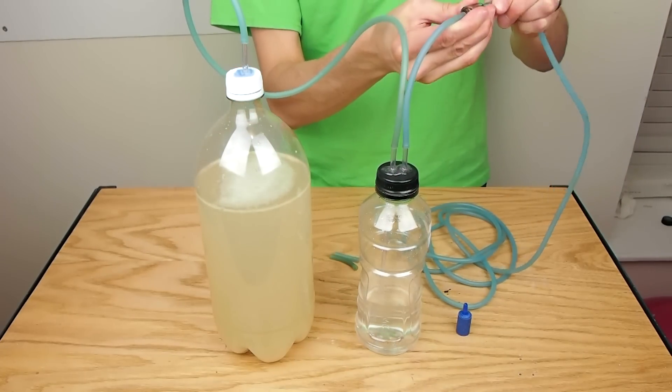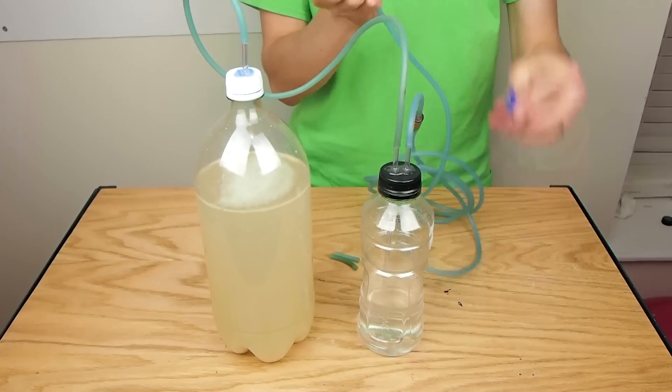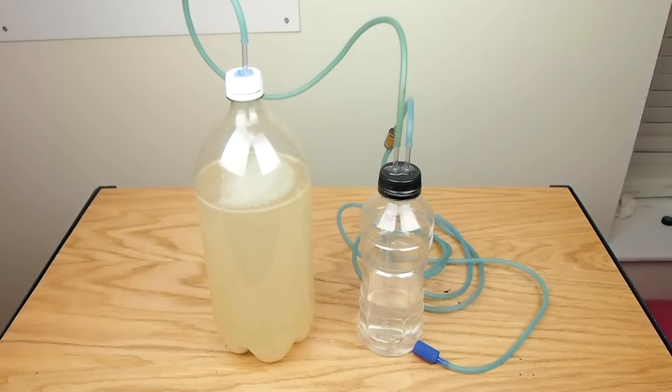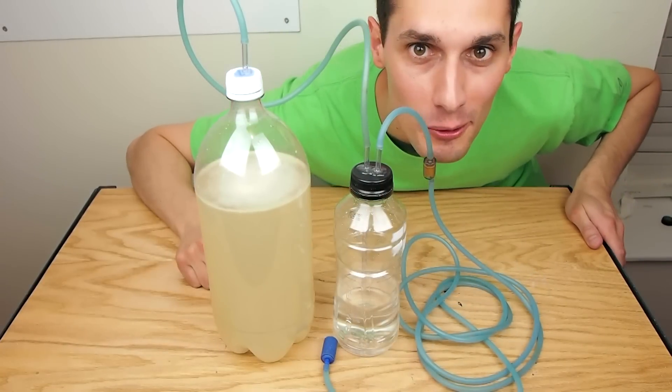Then I ran a long piece of tubing from the check valve to an air stone that will go into the aquarium. Now let's go hook this up to the aquarium.